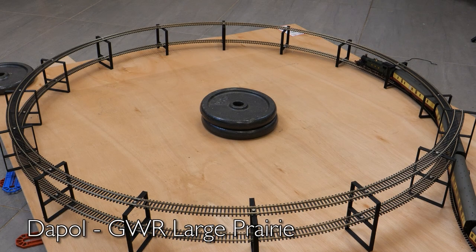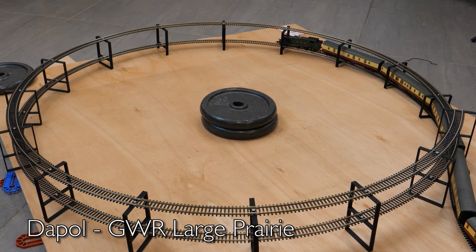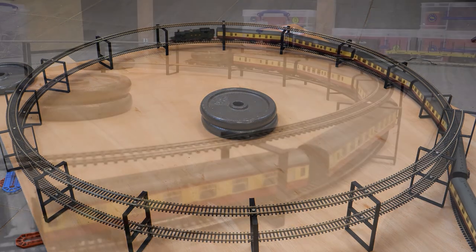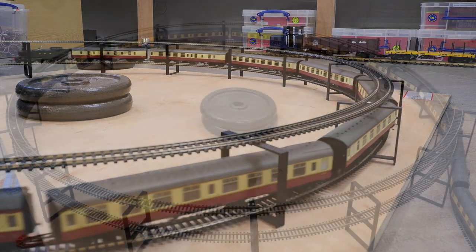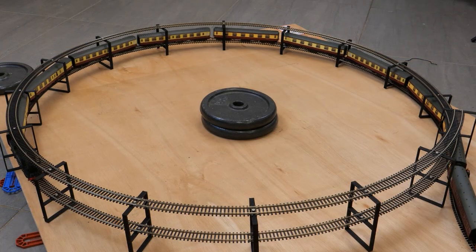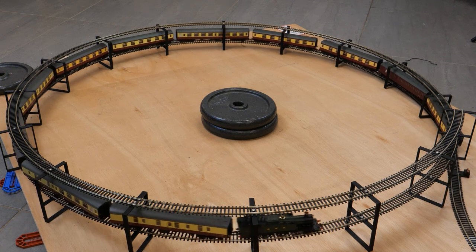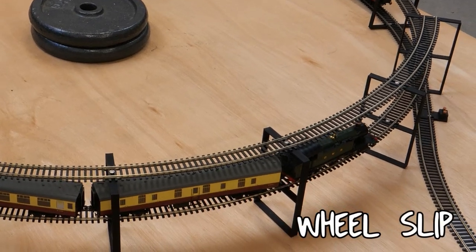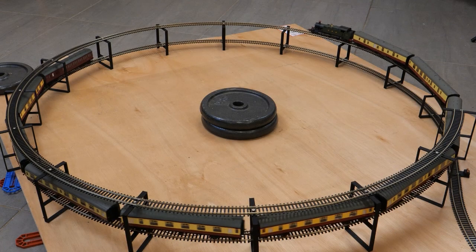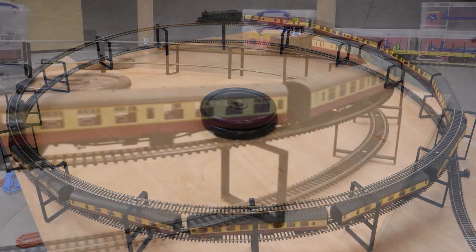Next up is the Dapol GWR Large Prairie. This is the first loco tested that weighs over 300 grams, and that extra weight obviously makes a difference as it pulled the equivalent of 11 coaches in the previous test. I was really impressed with the haulage capacity and was expecting big things again, but this is one loco where there appeared to be a huge difference between performance on the straight and on the helix. With 11 coaches on the gradient it couldn't keep going, so I tried again with 10 — but it still wasn't happening. Then 9 coaches, but the model still struggled.